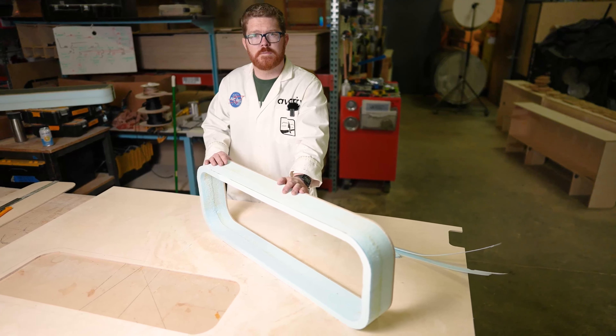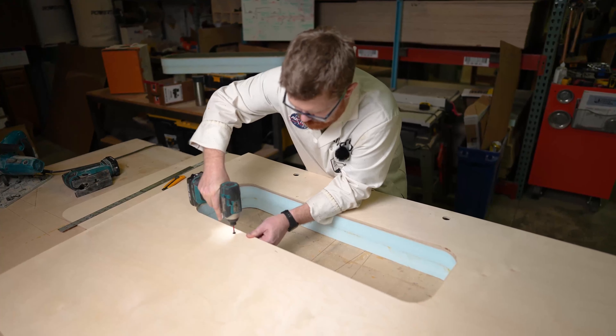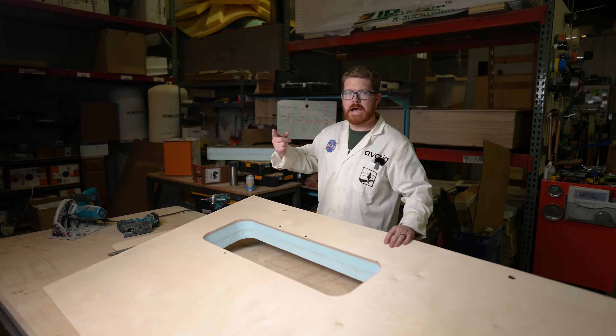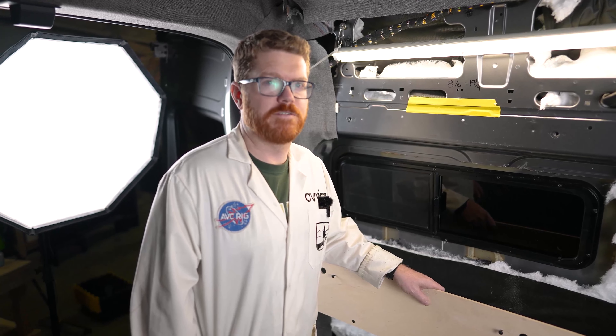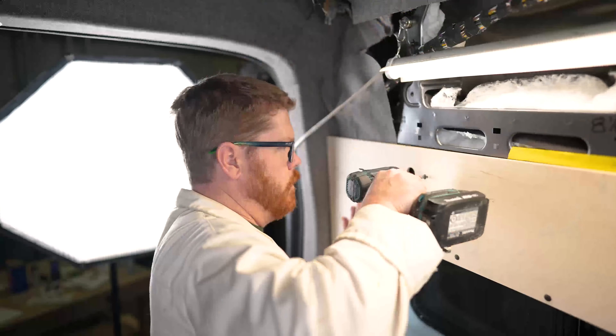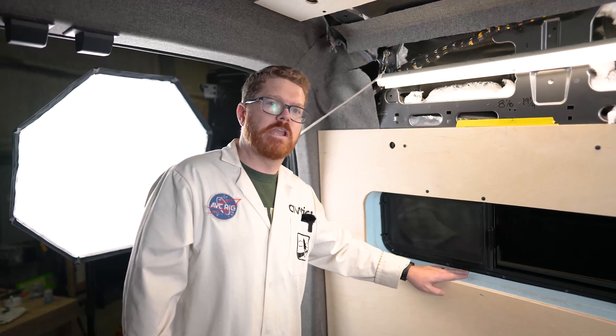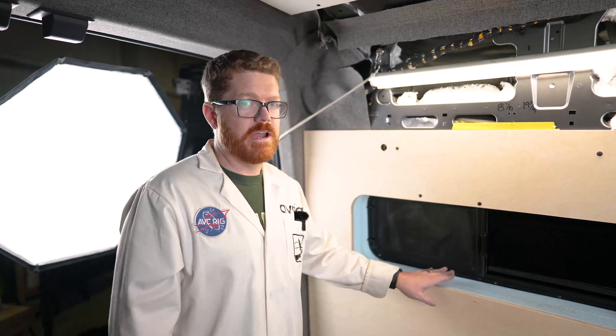With our window frame trimmed, we're ready to remount to our wall and do our final test fit. Now let's get back in the van. Back in the van, we're ready for our final test fit. Looks like everything fits well, so we're ready to jump to our wrap station and get this ready for final install.